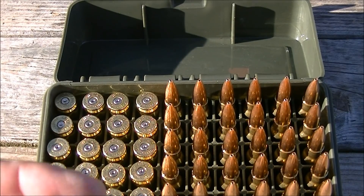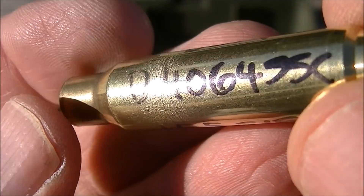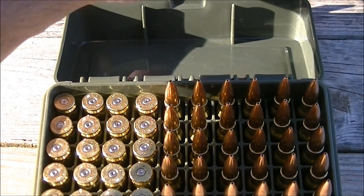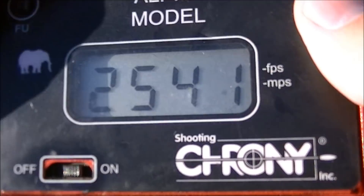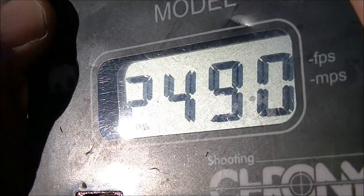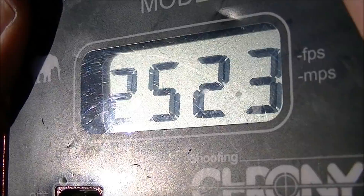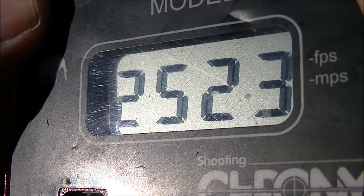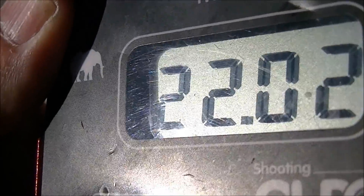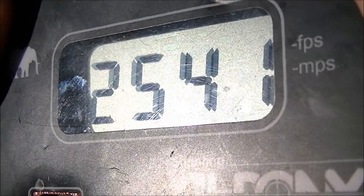Let's have a look at the chronograph. This is the 45 grain charge of Dominion D4064 SSC with the 155 grain Sierra Palma bullet. Our low is 2490, high 2562, for an average of 2523 — so considerably slower than the IMR powder. Extreme spread: 72. Standard deviation: 22, so the standard deviation is higher. And here are the individual 10 shots.